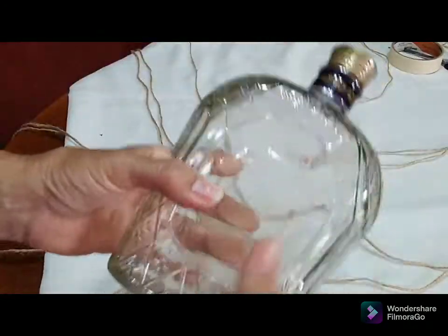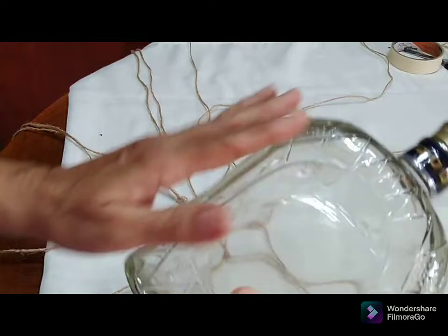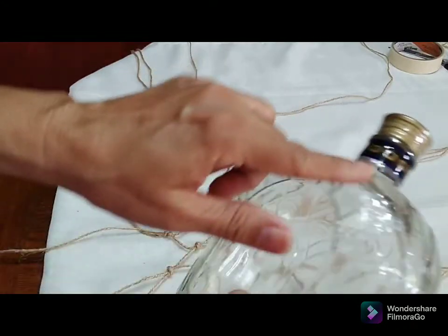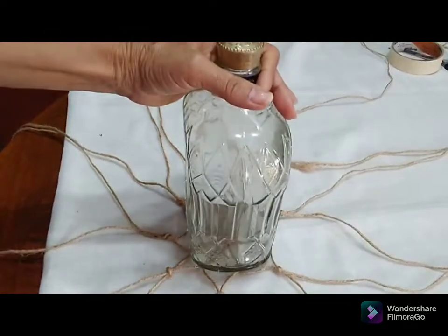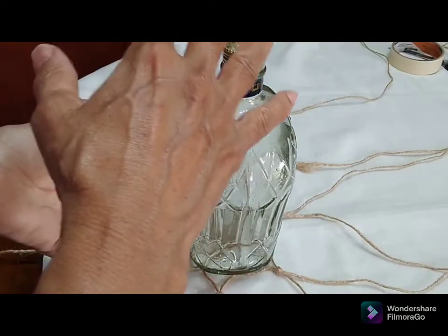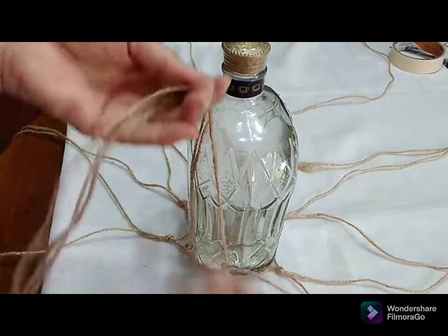This is the other bottle. I had some friends help me collect some bottles and they gave me these lovely ones — this one has some really lovely designs on it. I'm just resting it on top of the string; I didn't turn it over, so I'm doing this standing.